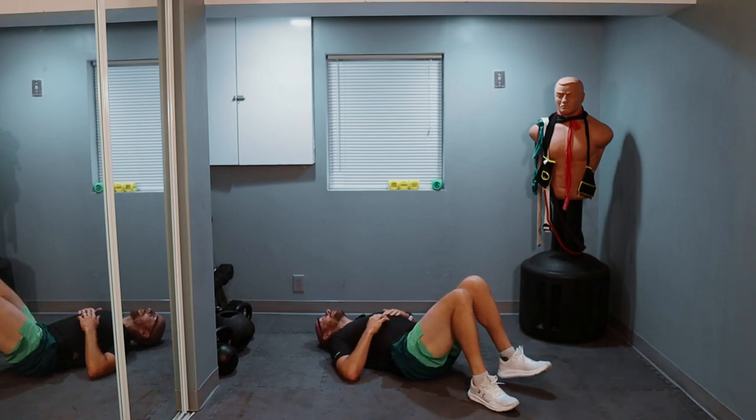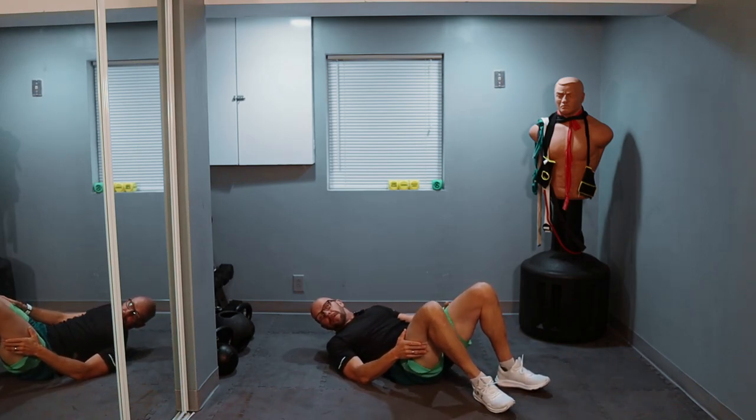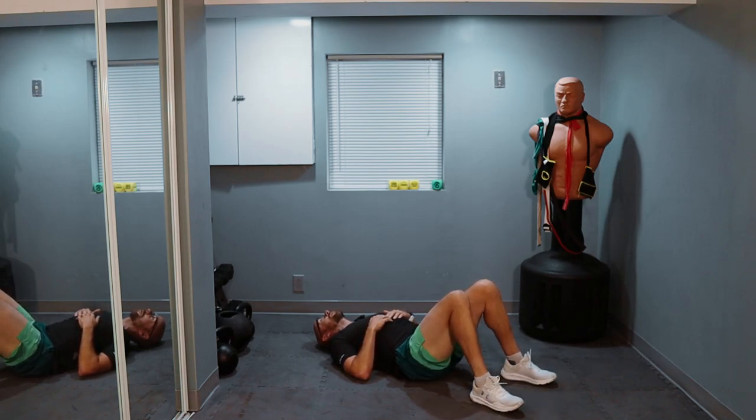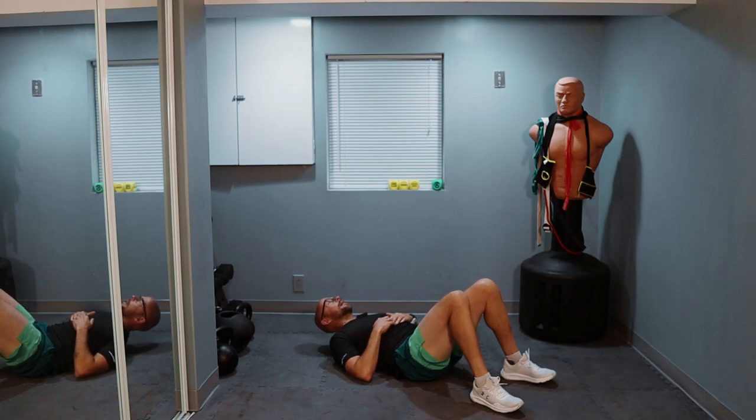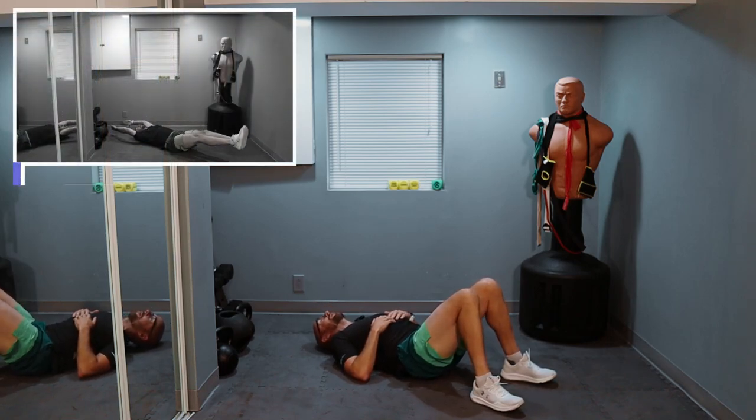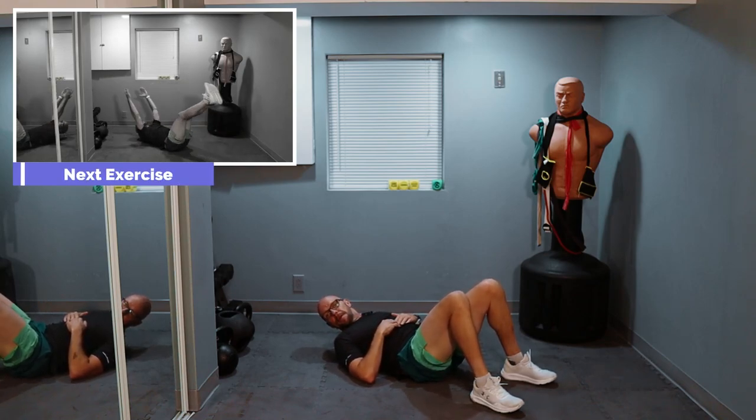I know this might seem easy right now, but trust me, these 200 repetitions will add up and build into an excruciating — I can't speak — excruciating core pain towards the end. Welcome to Fit After 50 and my English-speaking abilities.